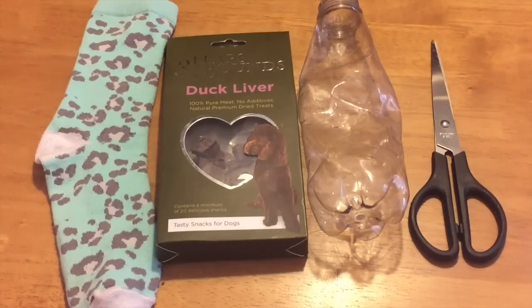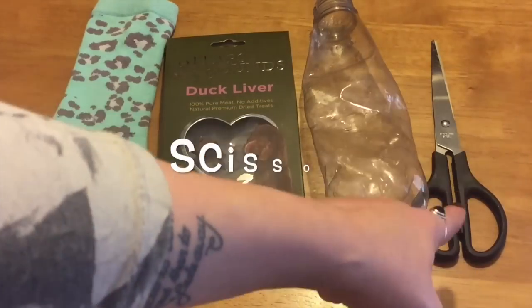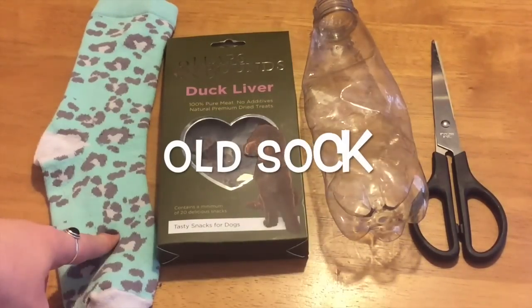Taking less than five minutes to make, it's sure to keep your dog busy for a lot longer than that, especially with the added benefit of some yummy treats inside the bottle. All you need is treats, a plastic bottle, a pair of scissors, and an old sock.